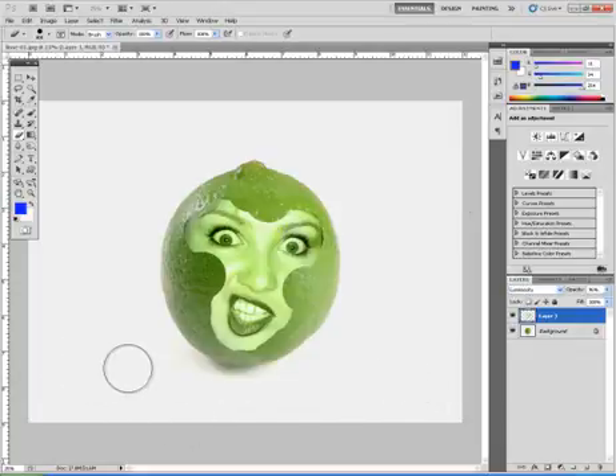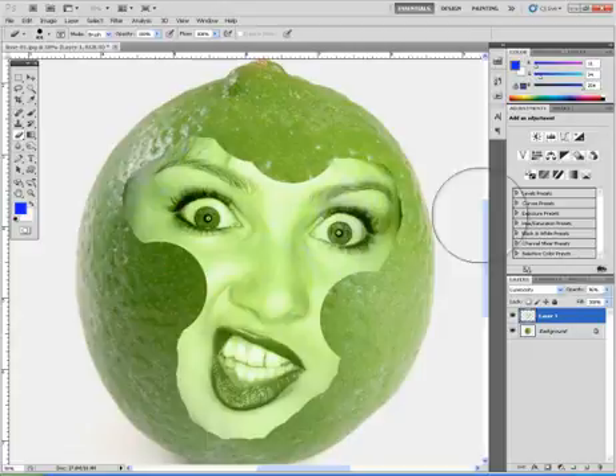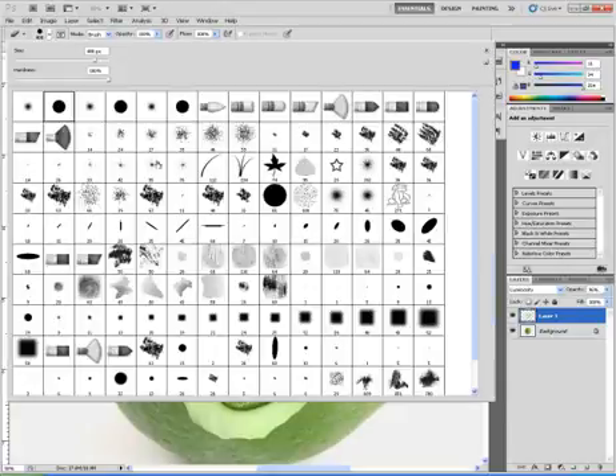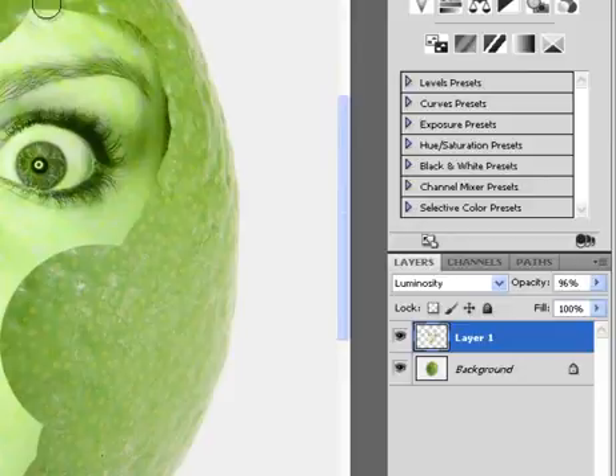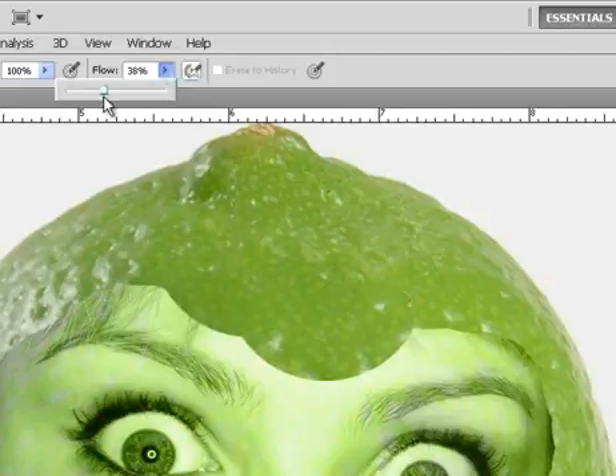I'm going to get rid of the rest of the picture in the background, then zoom in a little bit so you can see — using Control Plus. Control Plus lets me get in there and see what I'm doing. I'll choose the eraser and pick a round soft brush. I'll adjust the flow at the top to somewhere around 30% or so.